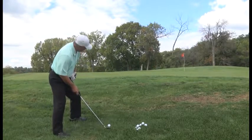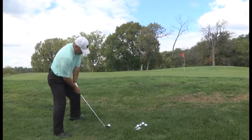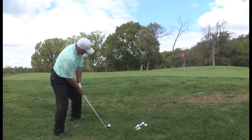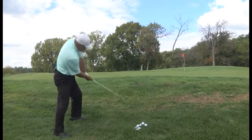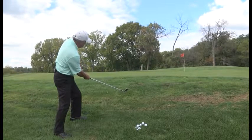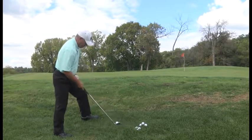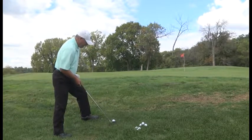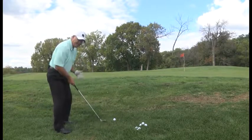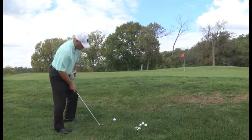So I got the ball forward in my stance, I got my shoulders sloped the same way the ground is sloped, back and through it with the arms. I'm just using my arms. I'm not turning into the shot. You don't need that. Just back and through it with the arms. Let that club head do all the work.